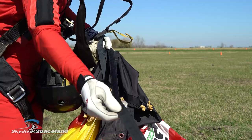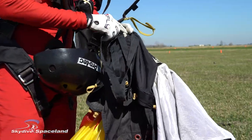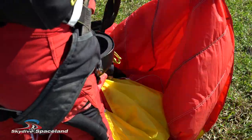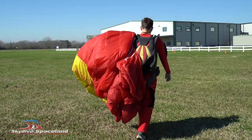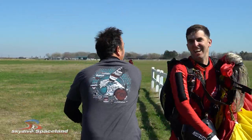Add the deployment bag to the growing pile in your hand, then coil up the bridle and the pilot chute in the same way you did with the lines. The last piece of the puzzle is finding the warning label on the tail of the canopy — it's sewn into the center of the tail on the top side of the parachute. By adding the warning label to the top of your pile, you're much less likely to drag any part of your gear along the ground, and you might even earn a high five on your way in.